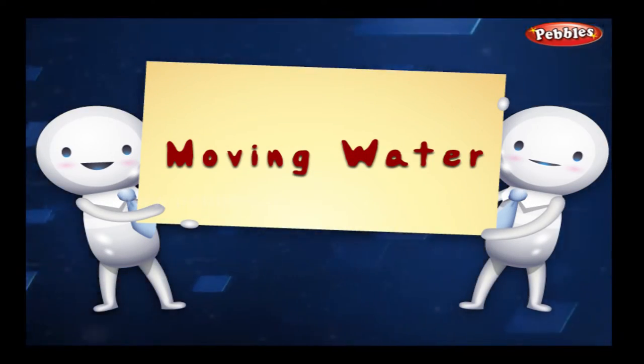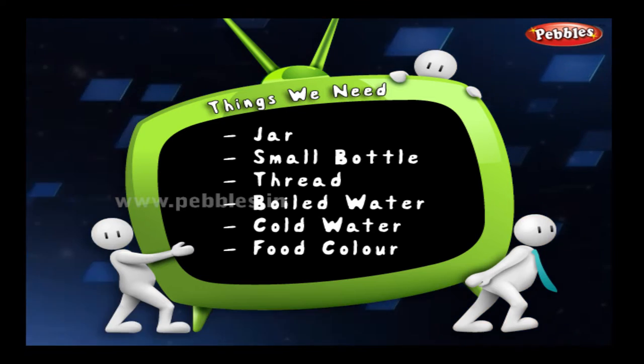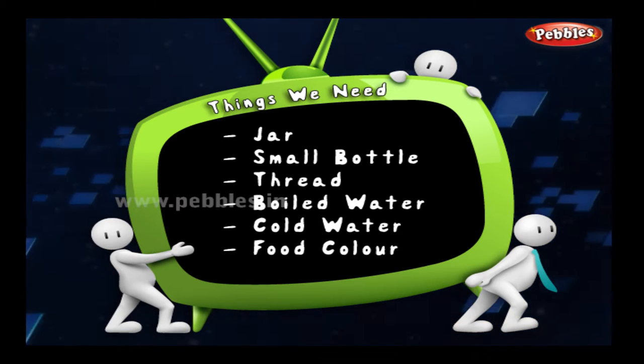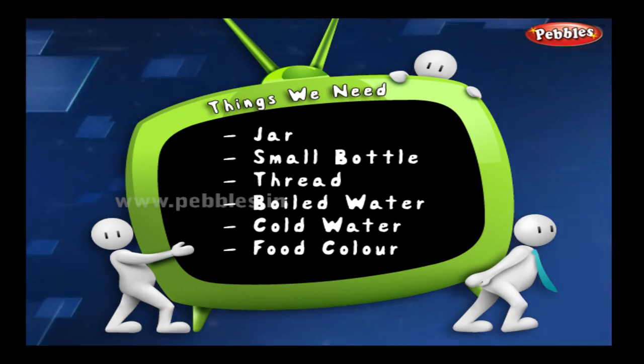Moving Water. Let's see what we're going to need for this one: a jar, a small bottle, a thread, boiled water, cold water, and food colour.